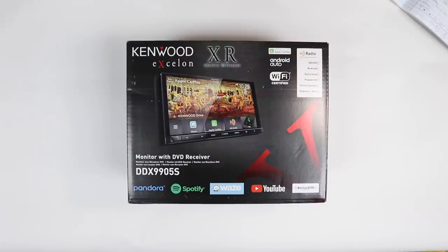Hey guys, today we're going to unbox the DTX-9905S. So let's get started.